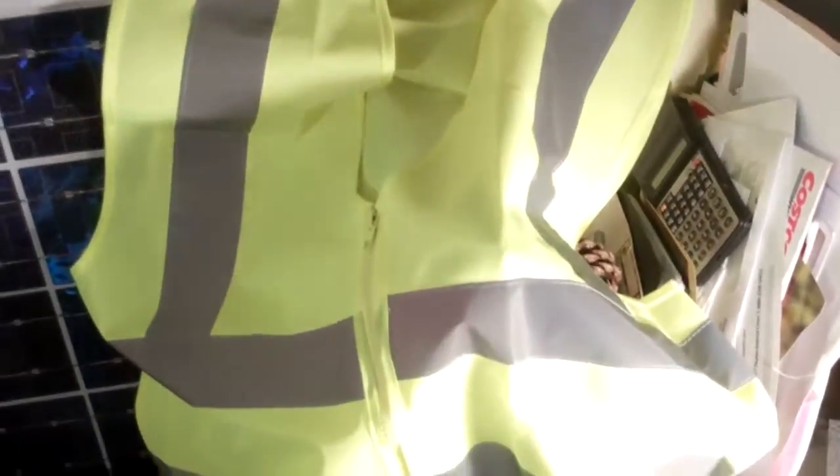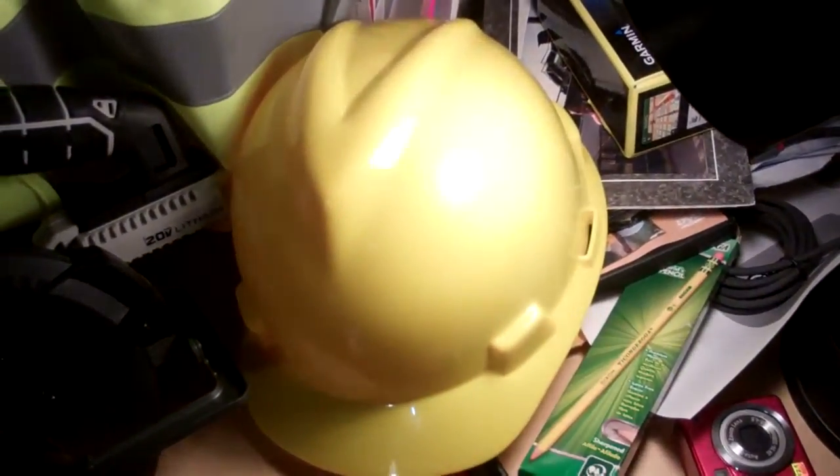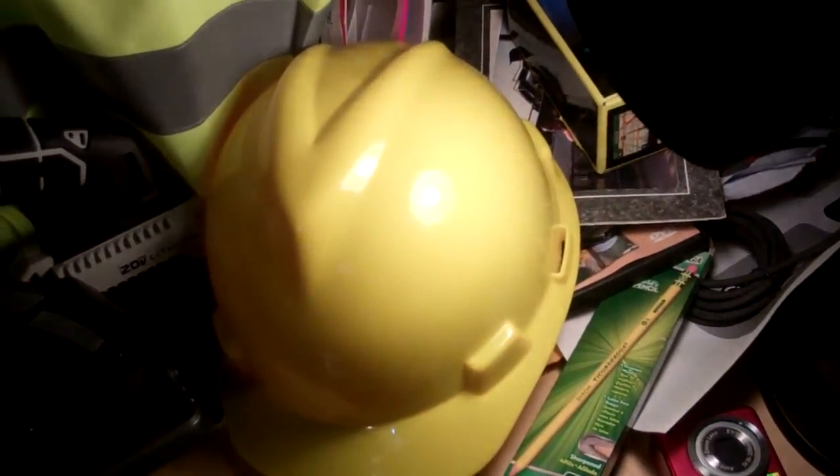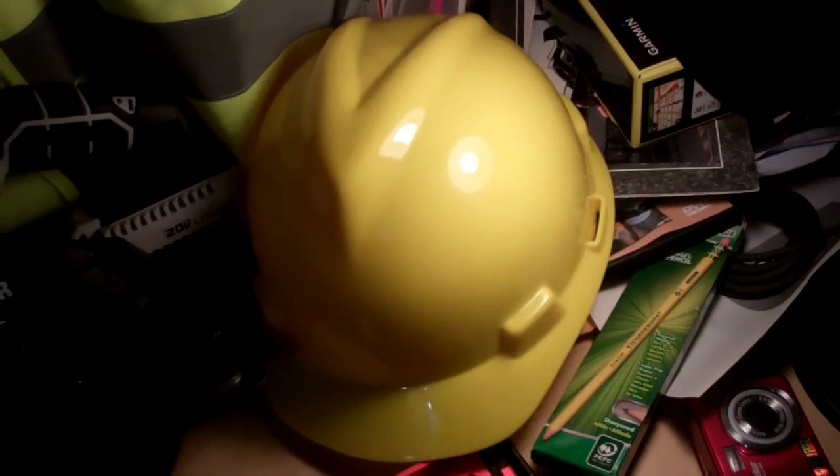Our reflective vest — I'm not sure I went over it, but if I didn't, we're going over it again. Our hard hat — required by law. If you're walking at anything over 6 feet, you're required to wear a hard hat. There it is.